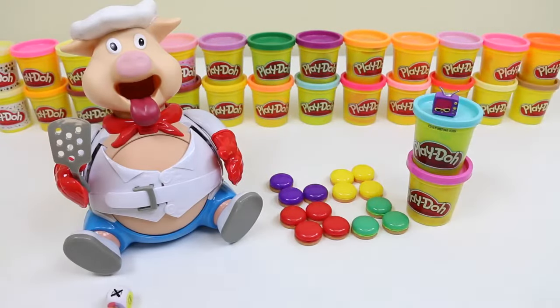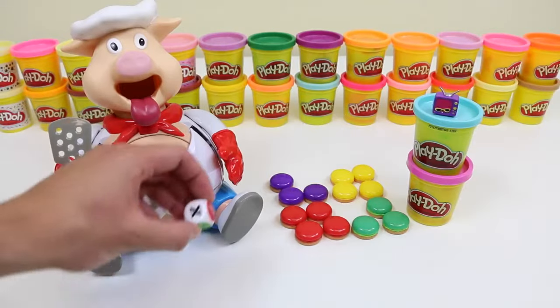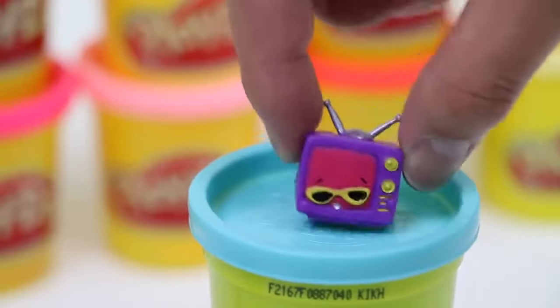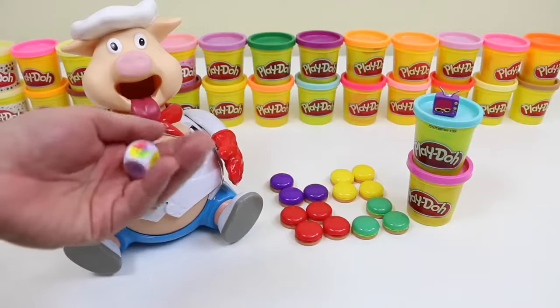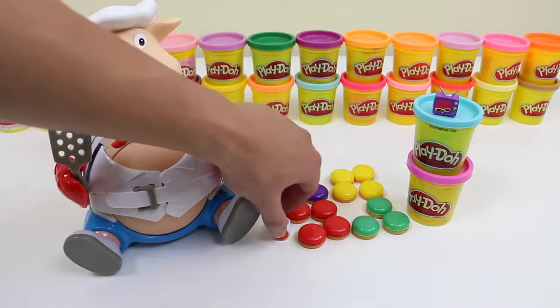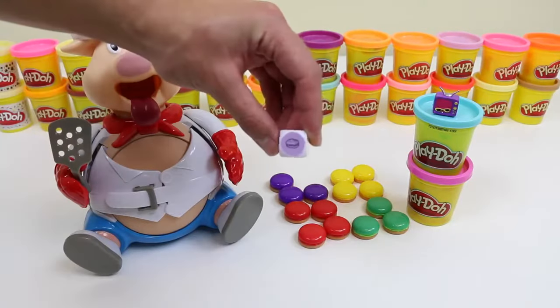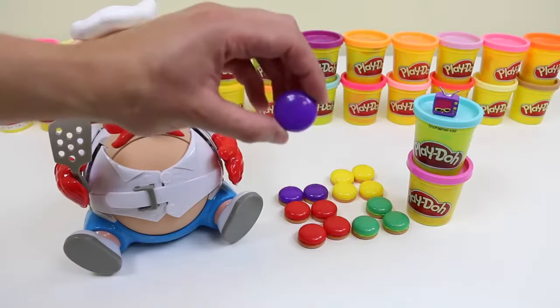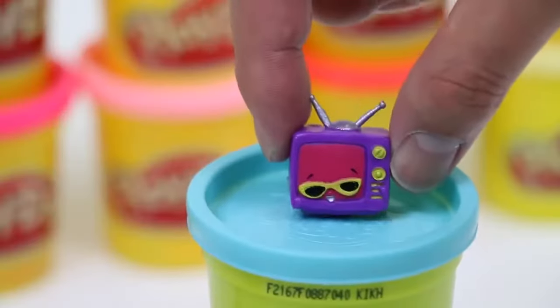Hi-ya! Oh, that's totally bogus, dude! Wait, what's wrong? What's this X mean? If you roll an X, you gotta skip your turn! I'm sorry to hear that! I keep getting purple! One!